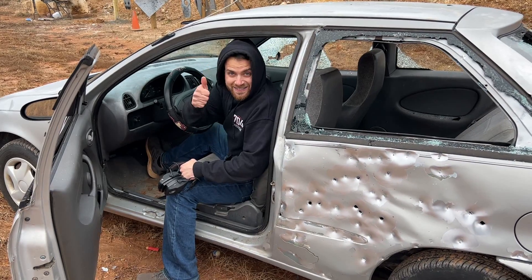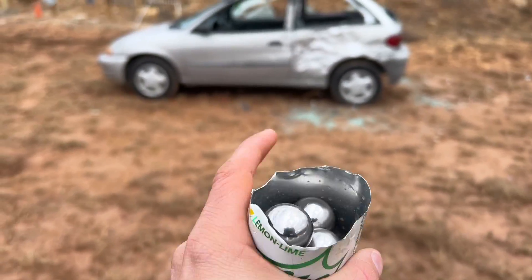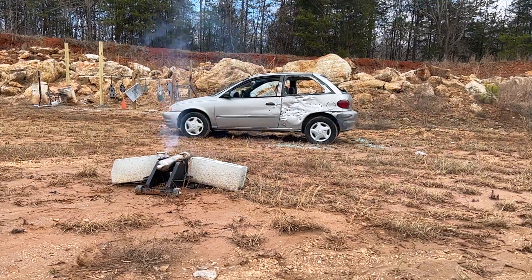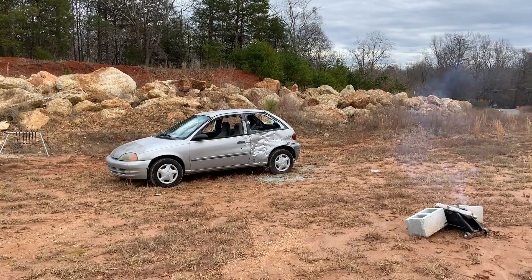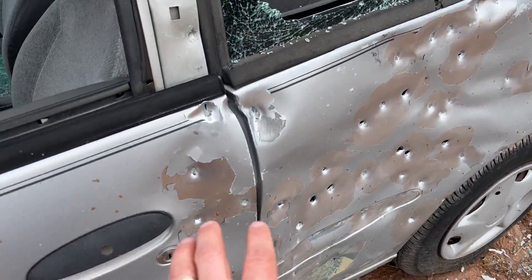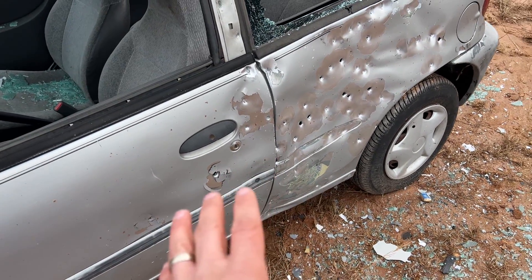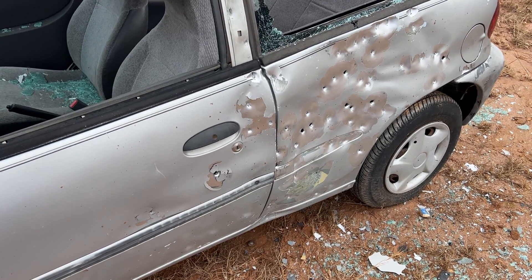Now for the next shot — this is way too much fun. For 10 large ball bearings, we're going to aim right in the center. That did some serious dents right here in this tough part of the car. I used a slightly slower burning powder for this one.